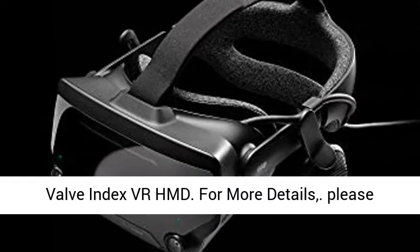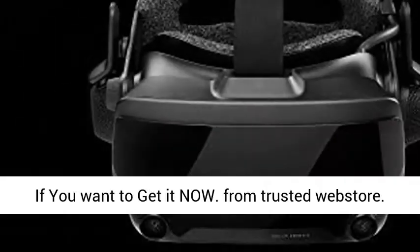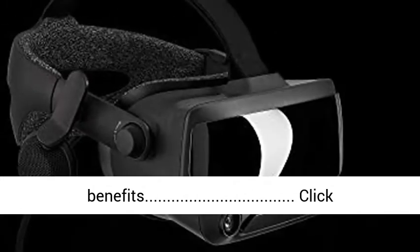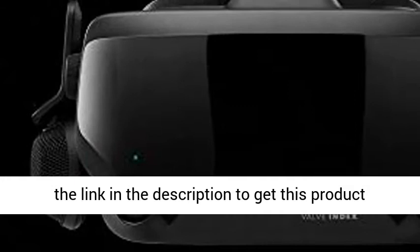Valve Index VR-HMD. For more details, please click the blue link below in the description. If you want to get it now from a trusted web store, you will get benefits. Click the link in the description to get this product today at the best price.